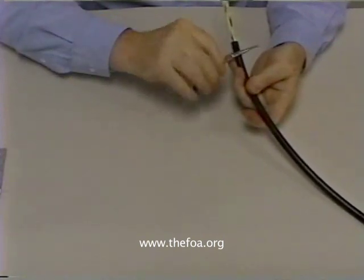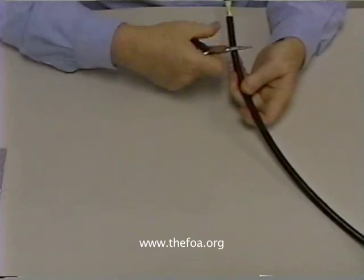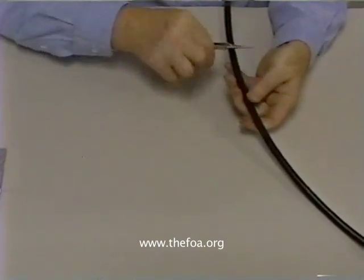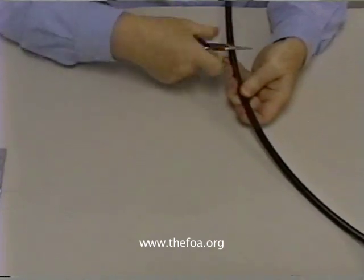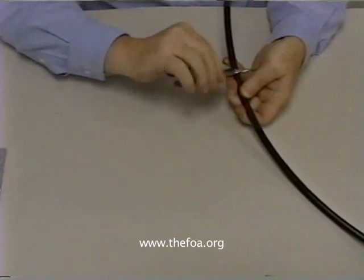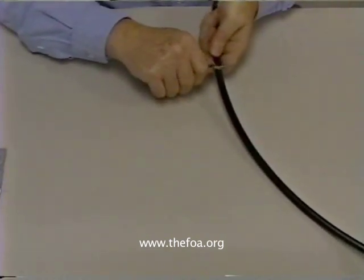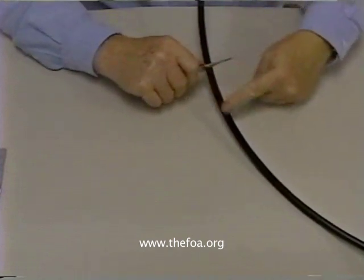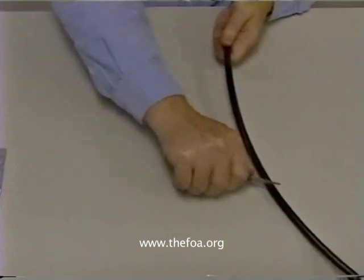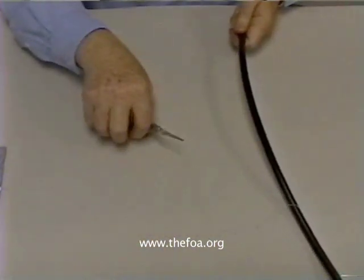You'll notice it will just start going right down the jacket. If we're only doing a short distance, we can just twist it. But once we get far enough down the jacket that we have a hand grip, we can grab the pliers. Now we want to push it along the jacket — don't pull out from the jacket. Push right down the jacket and we can take off all of the jacket we want.